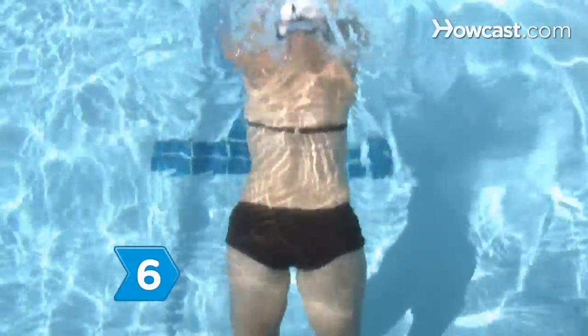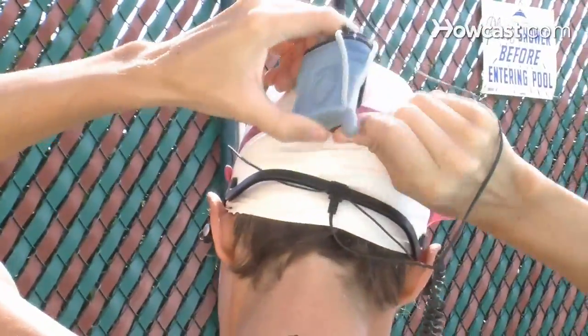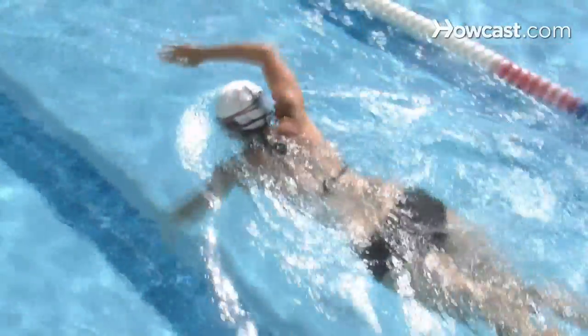Step 6. Energize your water workout by strapping on an underwater mp3 player, which attaches to swim goggles or a snorkeling mask. Now work out with the music.